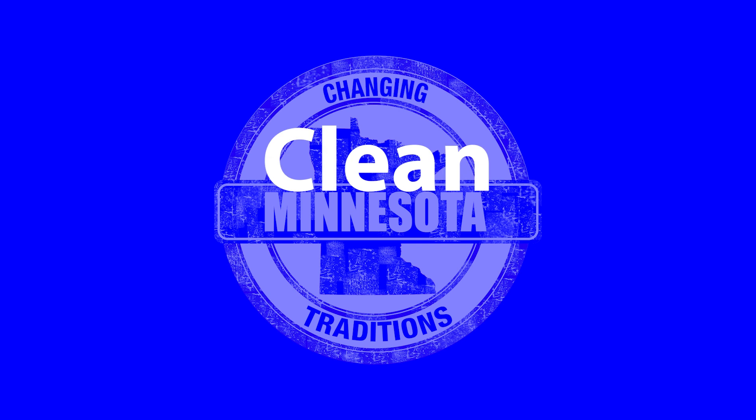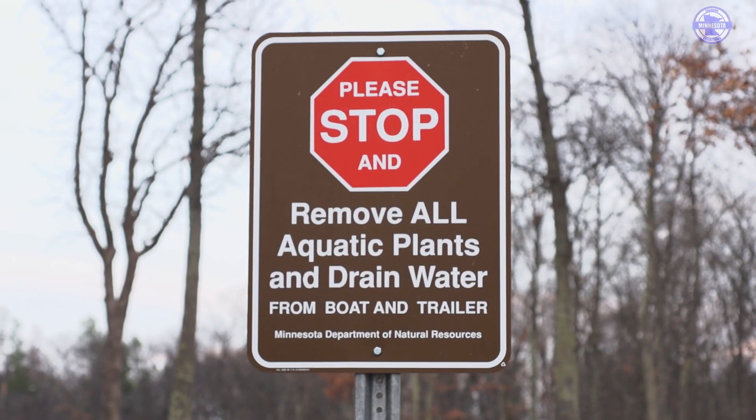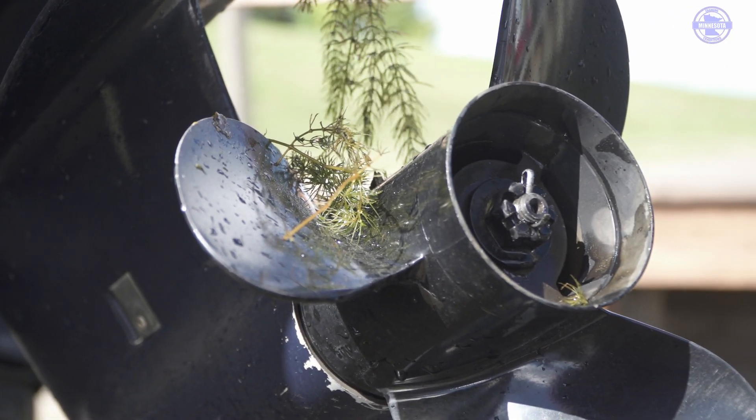Second, clean up your rig. If there's any plants, mud, or debris on your boat and trailer, we will have you remove those before you leave the access for the day.